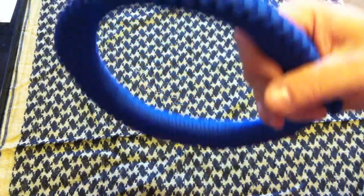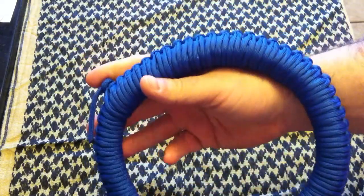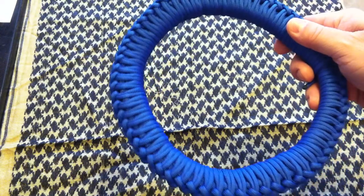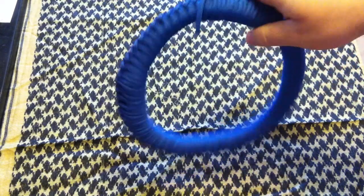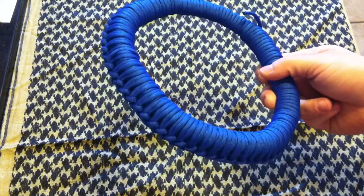I believe this is called a sinnet — or falling sinnet, something like that. It's a pretty cool way to store your paracord. A really good video on how to do this is on ITS Tactical. They have their own YouTube page, their own website, all that good stuff.